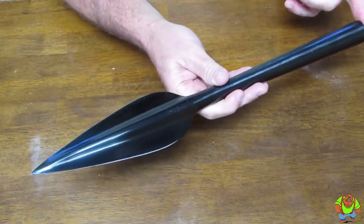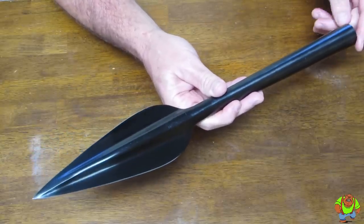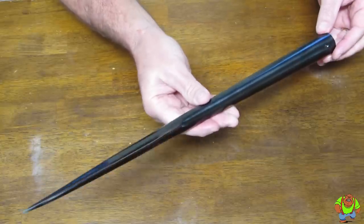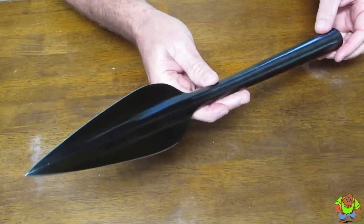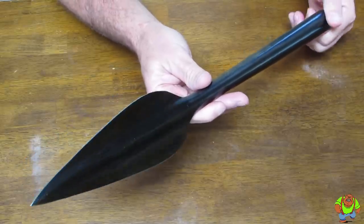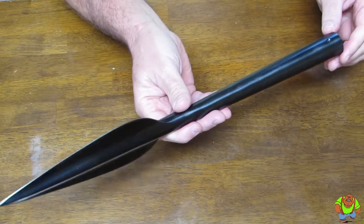The weight with the shaft is 49.9 ounces, and just the head alone weighs in at 19.5 ounces. The length from tip to the end of the shaft is 17 inches overall. When you've got the shaft installed, it measures in at 81 inches, and the shaft itself is 64 inches long, made out of American ash wood.